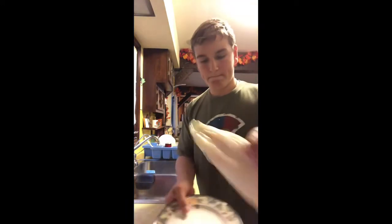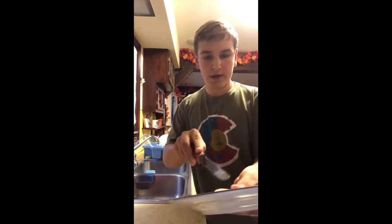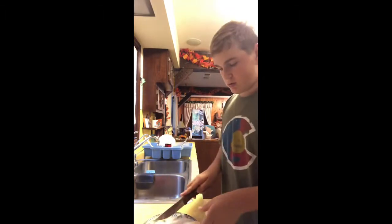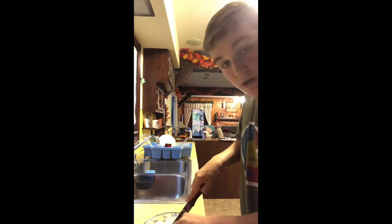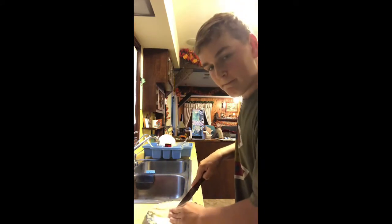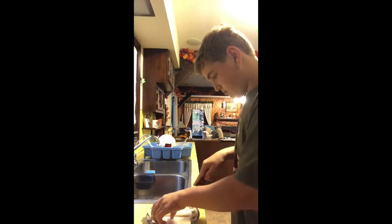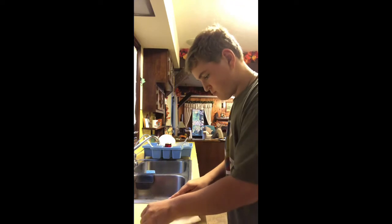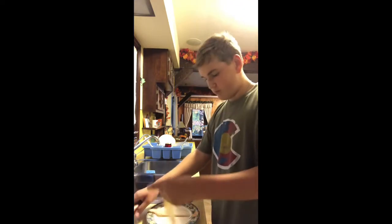Alright, we've got our plate. First fish — we're going to actually cut it in half so we can have a little bit better flavor and so we can cook more. So far, no bugs. That's good.